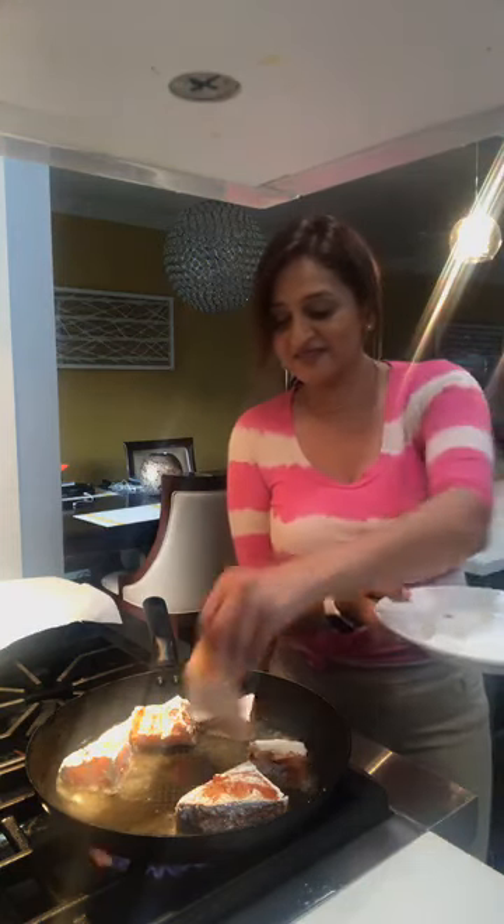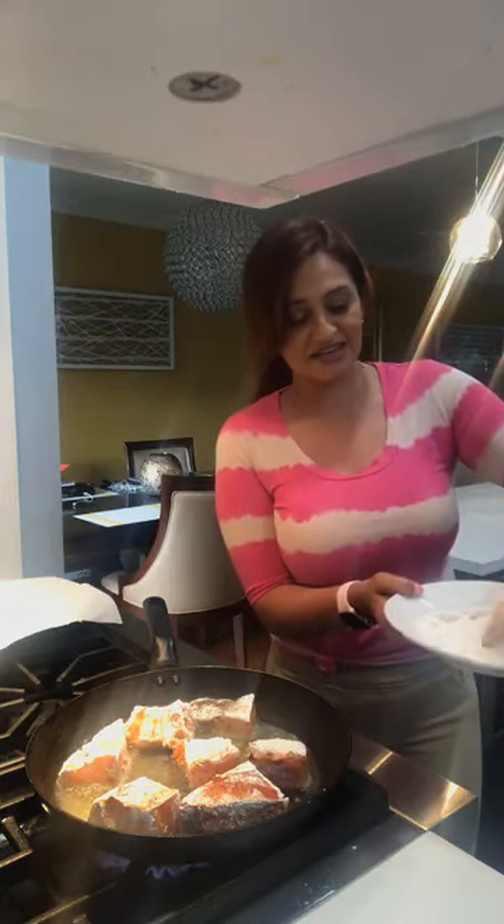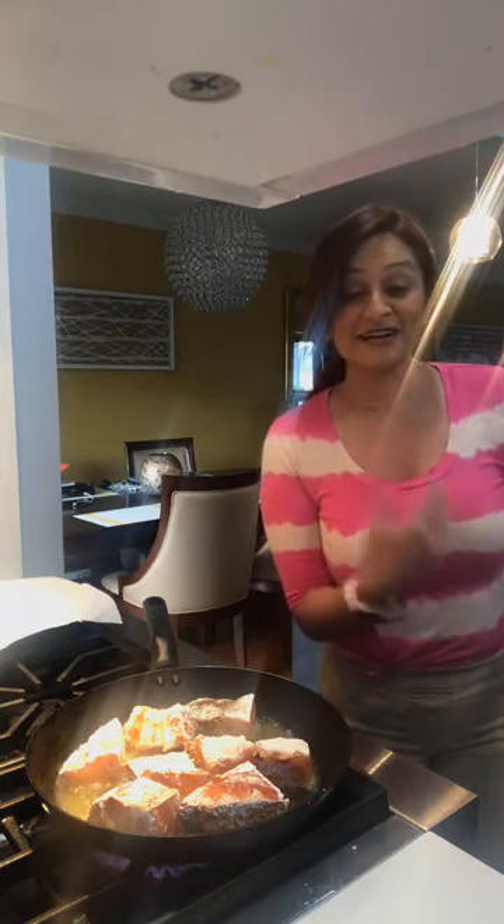I wanted something quick and easy today — as you all know, I like stuff that's quick and easy, meals that are simple. This is kind of my second go-to. I always feel like I can get things done while the fry fish is cooking — I can wash up while it's getting ready.